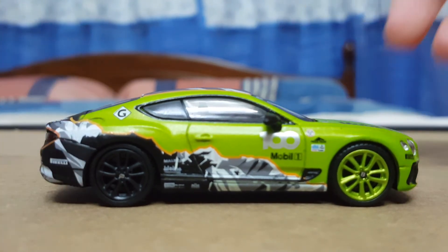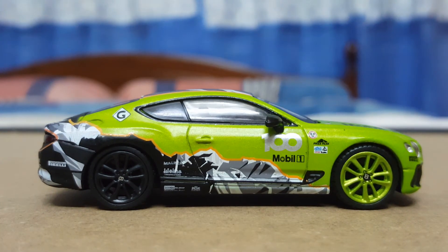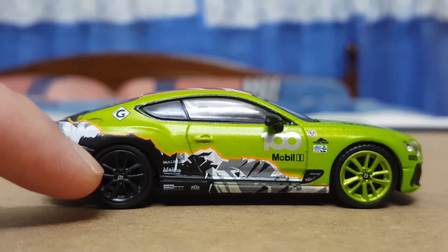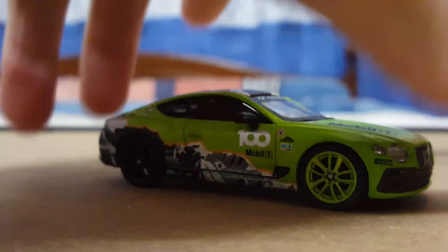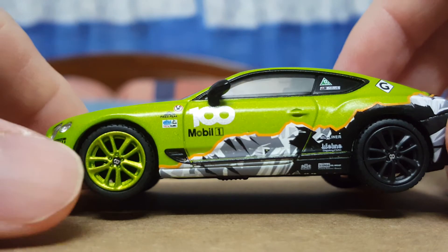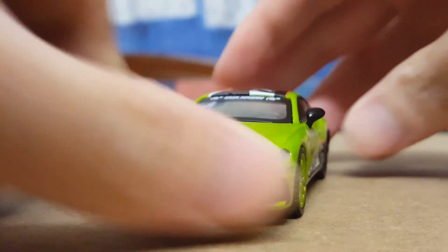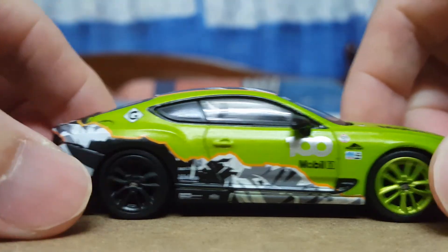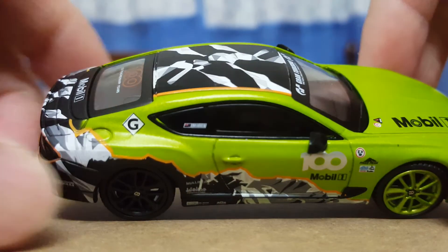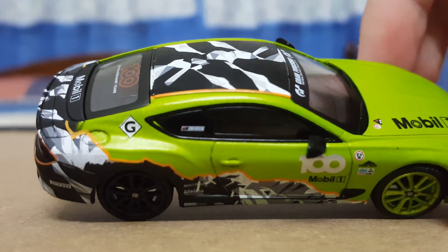Moving to the other side profile — nothing much to complain about here. I think I missed it on the first side, but the wheels actually feature the Bentley logo right in the center, which is very nicely captured. It appears on every tire, which is great. The main difference on this side compared to the other is that it features the fuel cap, which is nicely marked.